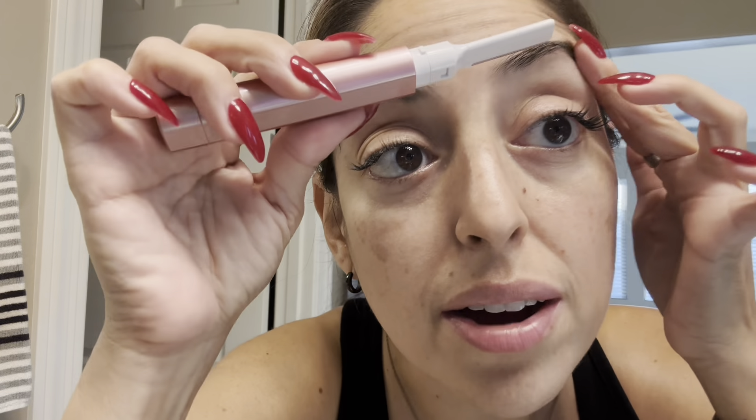This is how I would primarily be using it — just cleaning up the area above my brow. And yeah, this works really, really well. It does feel really nice because it's electronic, so you get that buzz. It comes with one AAA battery, which is nice so you can take it on the go and it's ready to use right away.